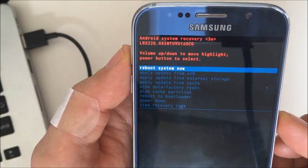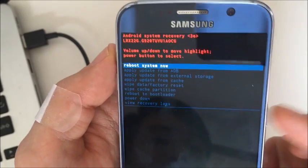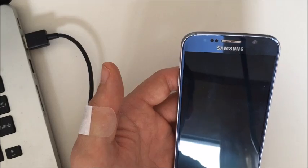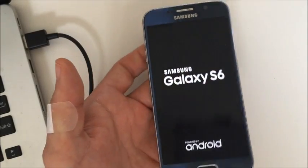Once that completes, it will return to the menu. Go ahead and select 'reboot system now' — it's already on the default — so press the power button again. Give it a second to reboot, and hopefully your phone is back up now.